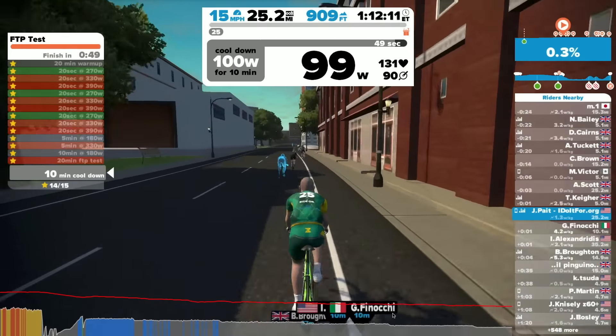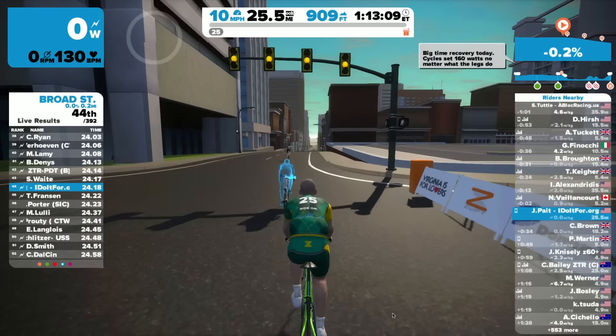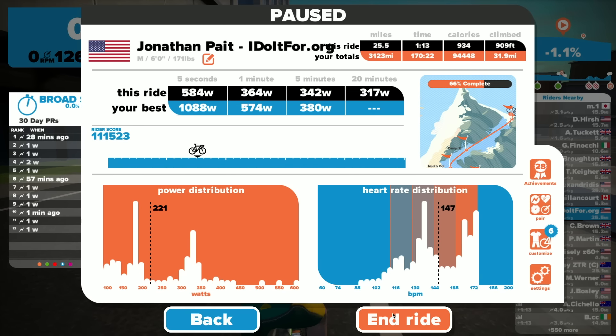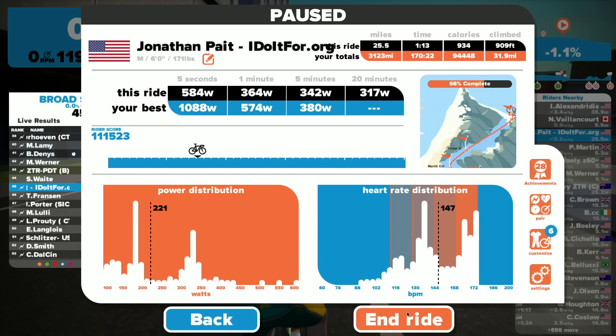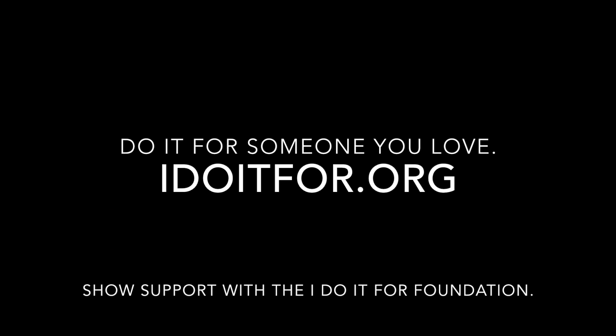I'm really encouraged with what Zwift has put together — we've been waiting for these workout modes for some time. Thank you Zwift, and thank you all for watching. Be sure to visit IDoItFor.org and use that on your next big ride to make a difference for somebody's life. Also swing by lowcadence.com for other videos and blog posts. We're going to end the ride here — 584 watts was my highest, 317 watts for 20 minutes, 342 for 5 minutes. Go out and find out what your FTP is. It's the test you cannot fail.